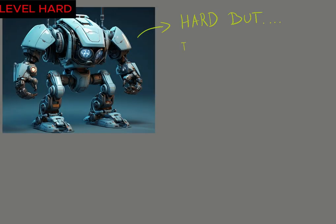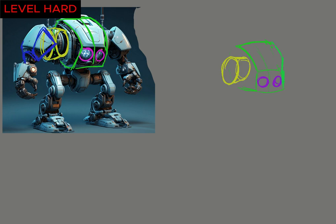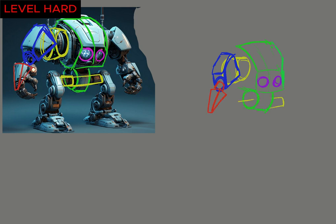Moving on to something more complex, like this sci-fi robot — to simplify its shape, I see some very basic shapes. Just don't be overwhelmed by the amount of detail; put the simple shapes first, then add more details little by little. Once you understand the basic structure, you can easily redraw it in different positions or even customize it according to your own sci-fi vision.